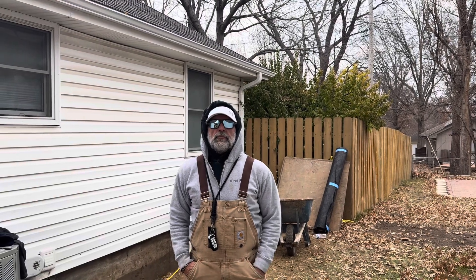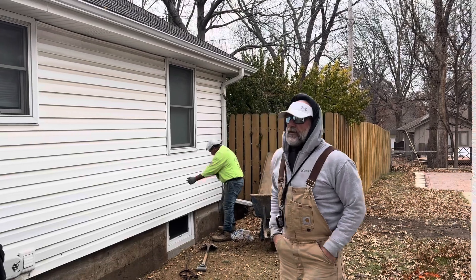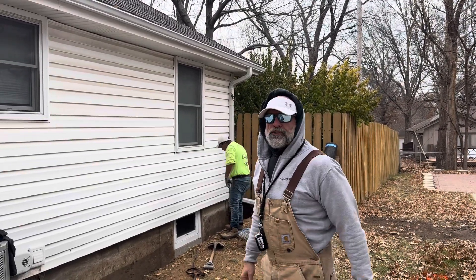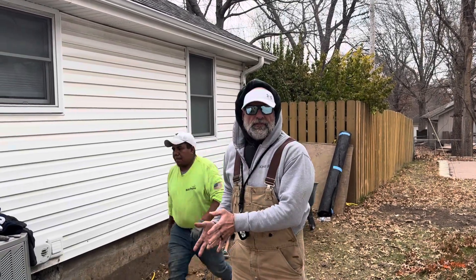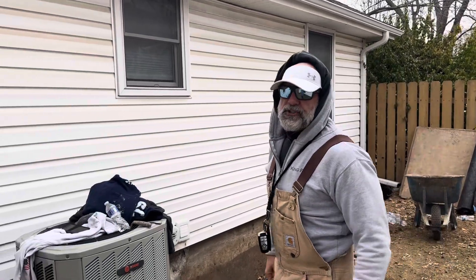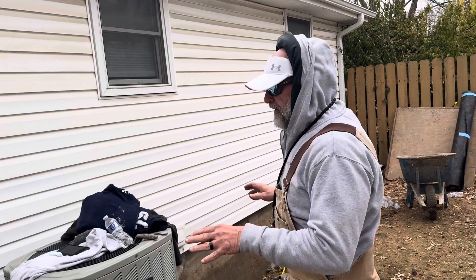Hey everybody, Jim King back out here in beautiful Blue Springs, Missouri. What we have here, as I stated in my first video, is a four-step wall straightening process. We've dug the dirt down to the footing. It's a perfectly hand-dug trench. It took two days with two men. Very safely done.